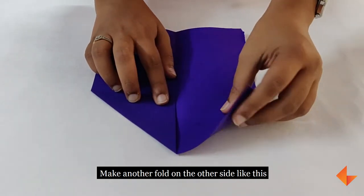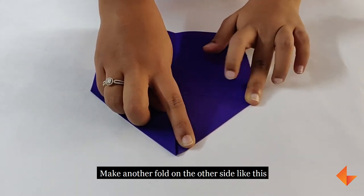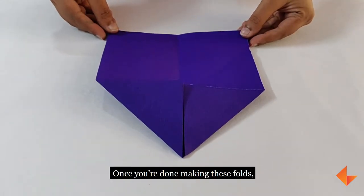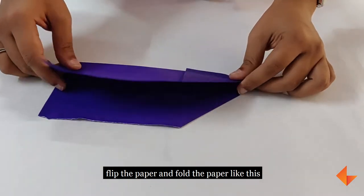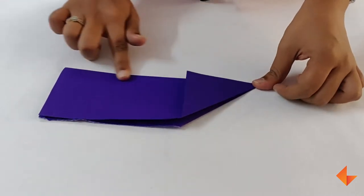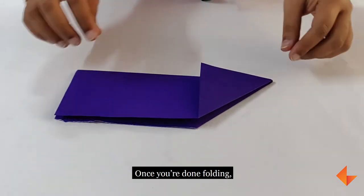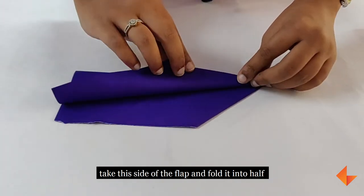Make another fold on the other side like this. Once you are done making these folds, flip the paper and fold the paper like this. Once you are done folding, take this side of the flap and fold it into half.